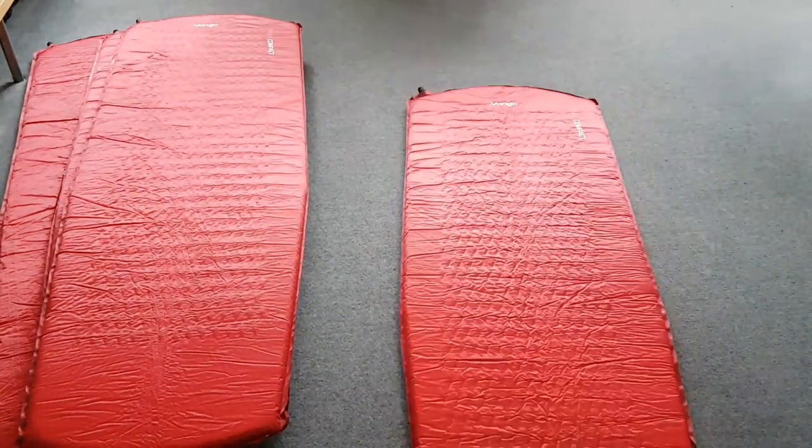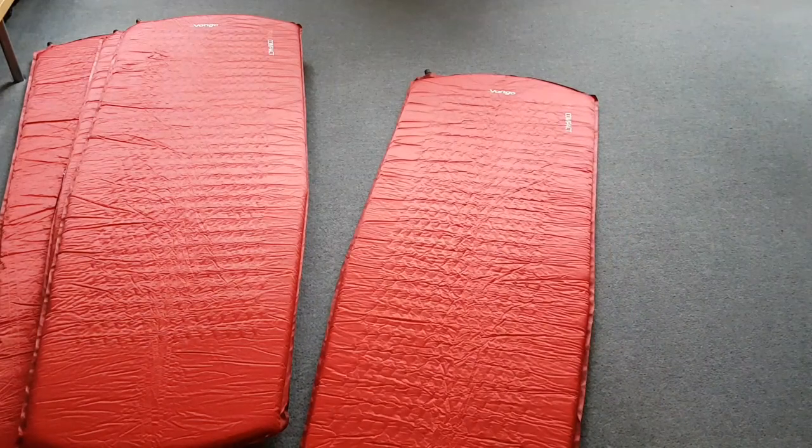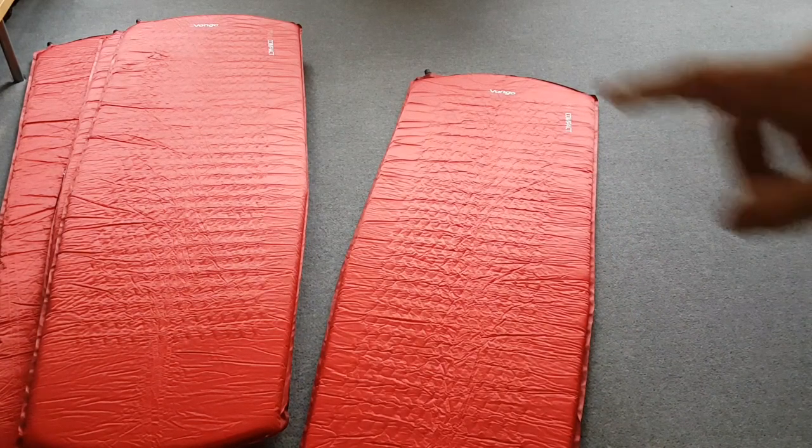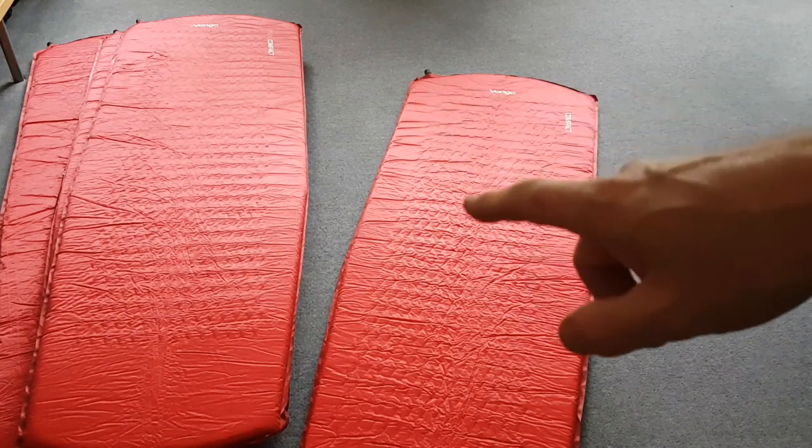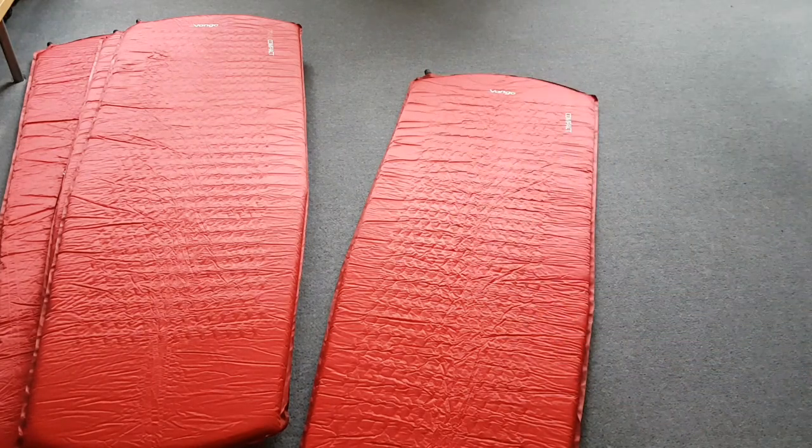But these — if you try and buy them, I think the cheapest I've found them is £18.99 with free delivery, each. Two of them came with stuffed bags, two of them didn't because they lost the bags, but they had elastic wrap things around them. They weigh, according to the spec, 850 grams — or 848 grams each — which is not bad for a full-length mat.